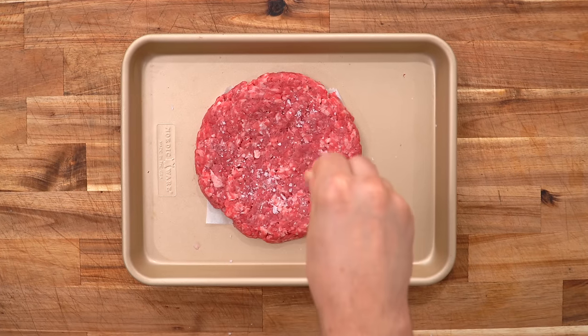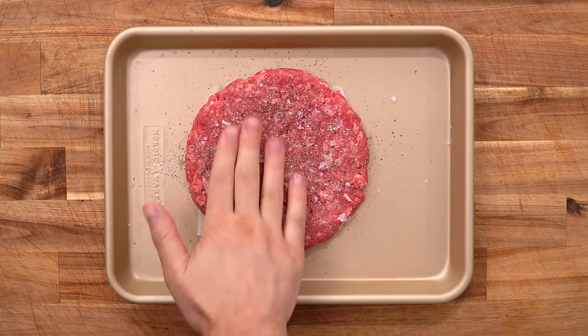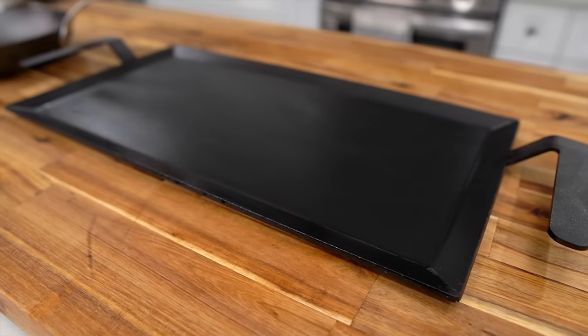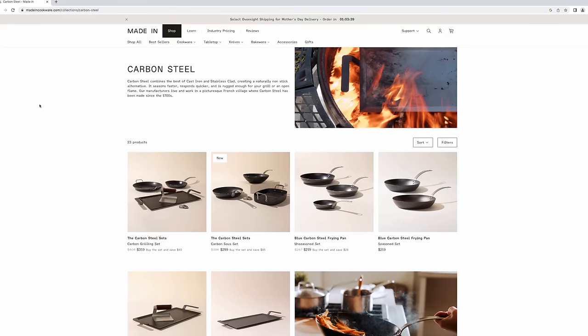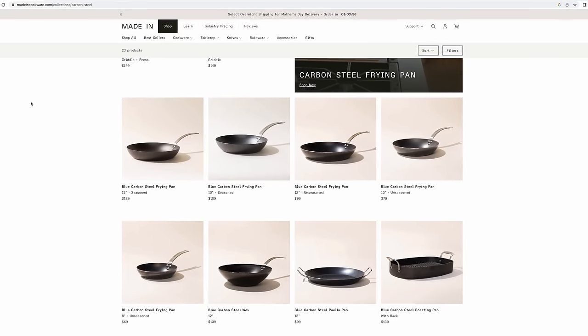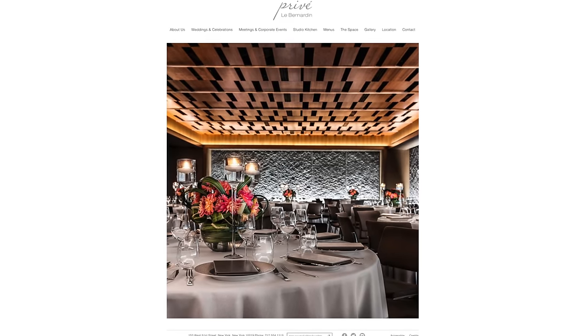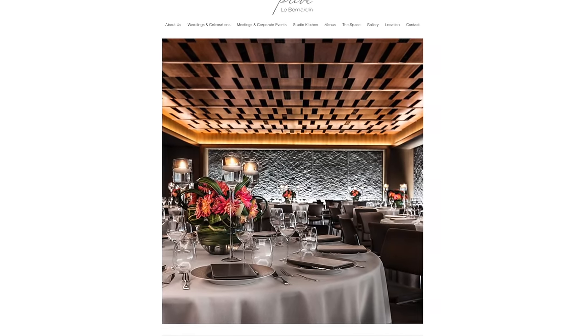When seasoning the burger, do it right before cooking — just a little salt and pepper on each side, slightly pressed in so it sticks. Today I'm cooking on Made In Cookware's carbon steel griddle, the sponsor of this video. I've been using Made In's products long before they sponsored my videos — they design professional quality products for the home cook, trusted by restaurants like Alinea in Chicago and La Bernardine in New York.